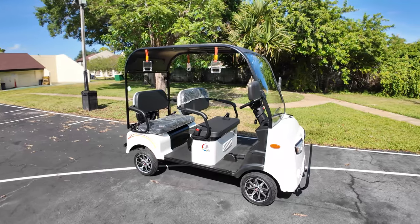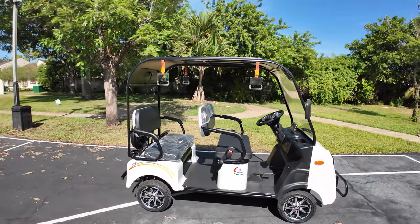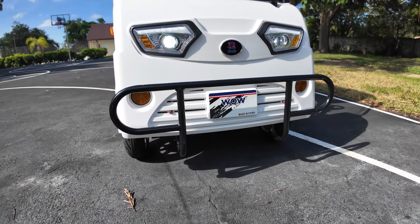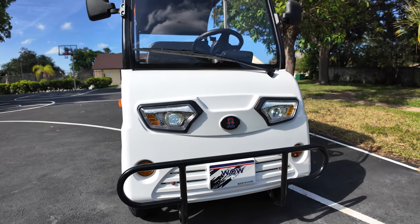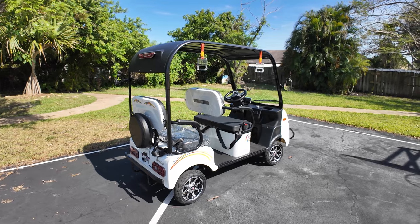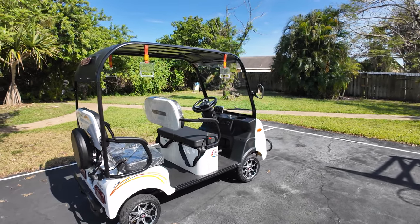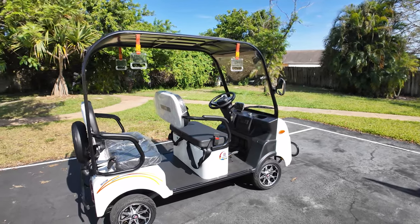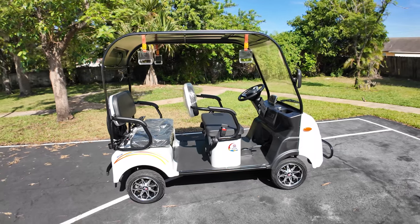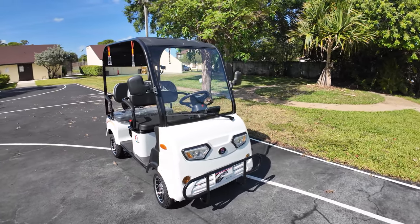Check this out guys, today we have a new toy. This is the first time we do a golf cart, an electric golf cart on our channel, and the title is not clickbait - this is the world's cheapest or most affordable golf cart you can buy brand spanking new. It came from txpowersports.com, has a retail value of two thousand seven hundred dollars, and was delivered to my door. It is called the Vitashi Wow.